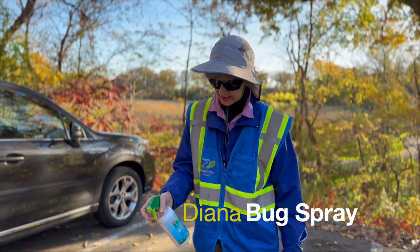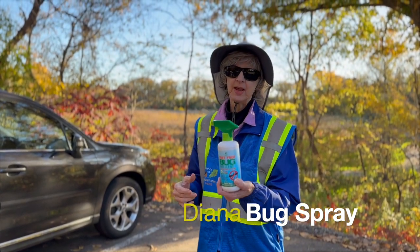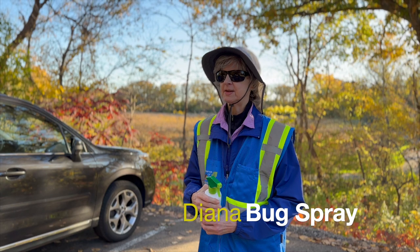Prep gear — everything is covered, everything is tucked in, and I use a DEET bug spray. And it works.